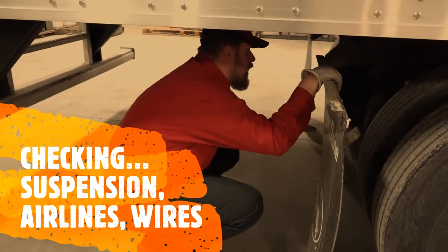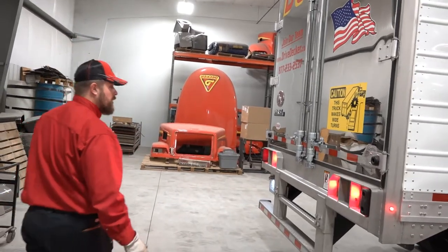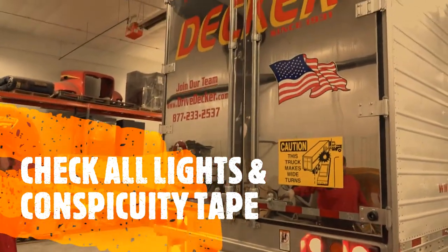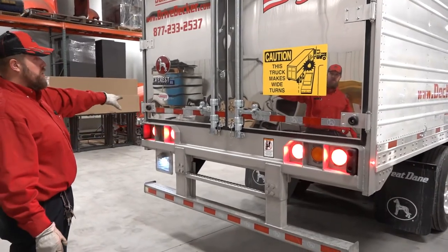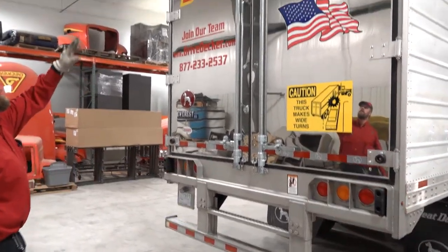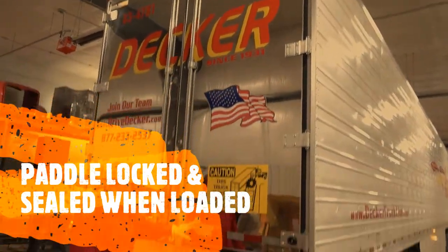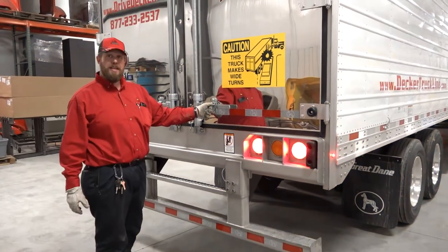Come around the back and make sure all your lights are functioning properly, including your license plate light. You must have 100% coverage of your conspicuity tape on the back. Check that your lights up top are working. If you have a pad, have the padlock locked and sealed — if loaded or unloaded, always have your padlock on.